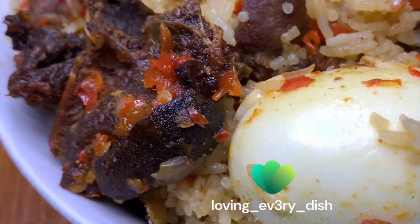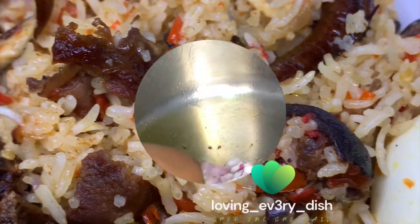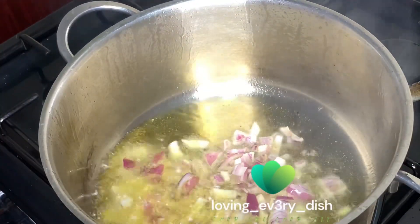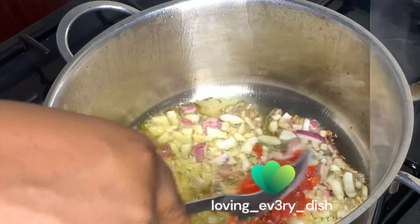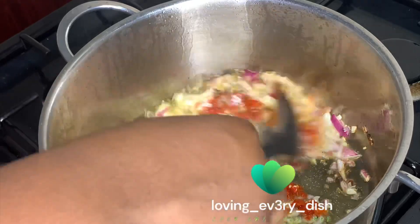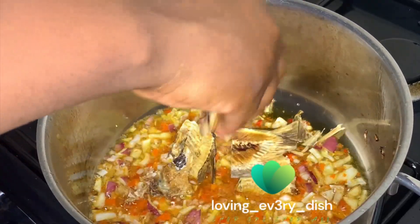Hey guys, it's Christmas menu class with Hilda Bassi and I'm making this very delicious awesome rice. So I heated oil — I used vegetable oil — added my chopped onions, added my pepper mix, gave it a good mix, and then I rinsed in my stock fish flakes.